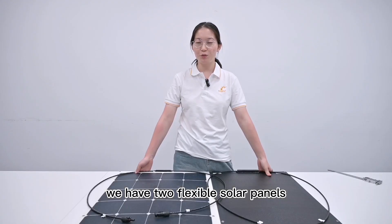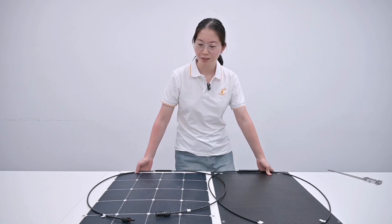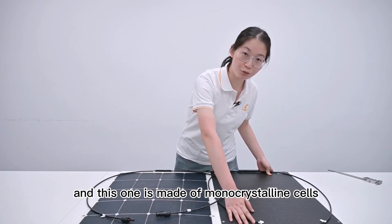We have two flexible solar panels. Let me introduce the difference between the two. This one is made of SunPower cells, and this one is made of monocrystalline cells.